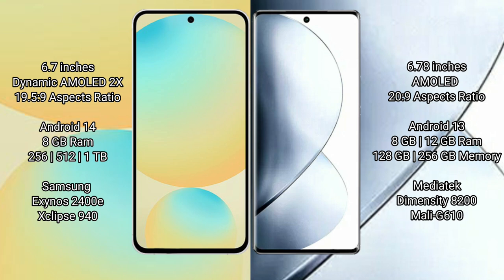Samsung Galaxy S24 FE offers 8GB RAM and 256GB to 512GB internal storage, powered by the Samsung Exynos 2400E processor with GPU 940. Vivo V29 Pro offers 8GB to 12GB RAM and 128GB to 256GB internal storage, powered by the MediaTek Dimensity 8200 processor with GPU Mali-G610.